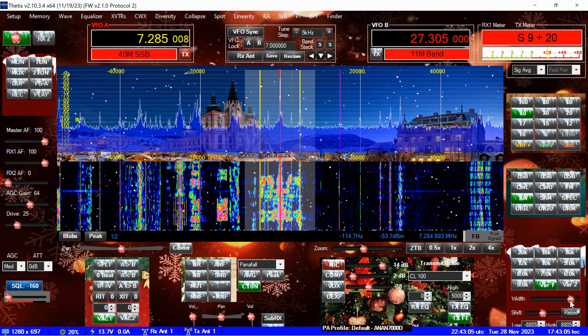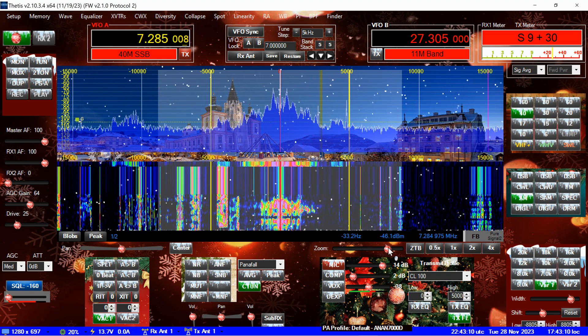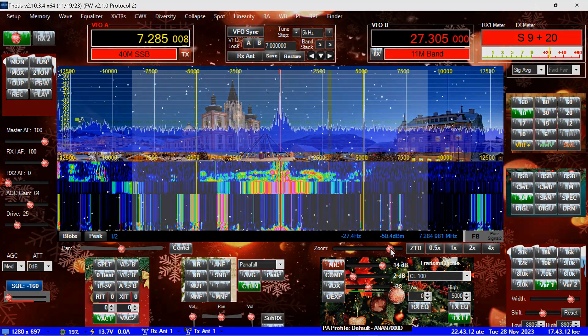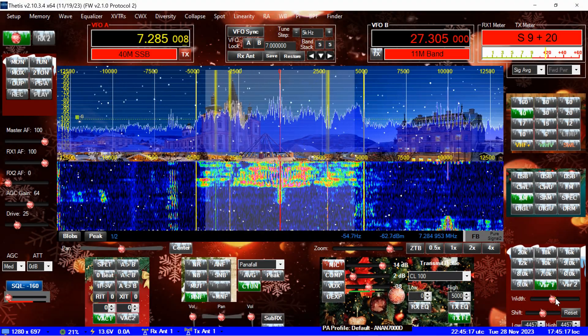KC9QJE with WV9R. Ray, this is W0, voice modulated carrier. All right, Tim, real good, Dave. Nice to make your acquaintance.